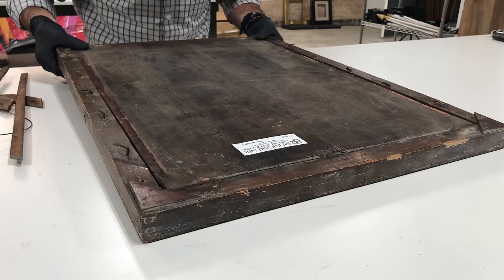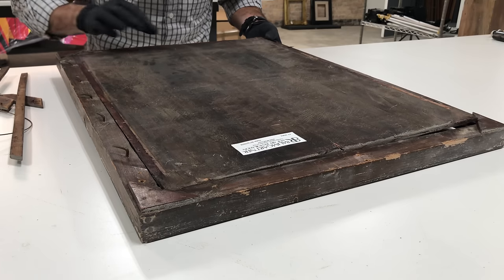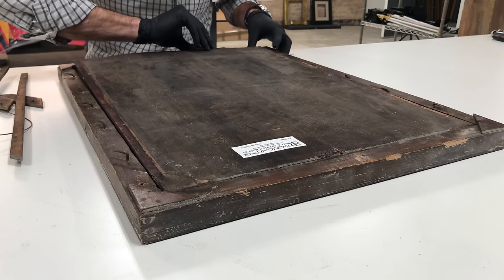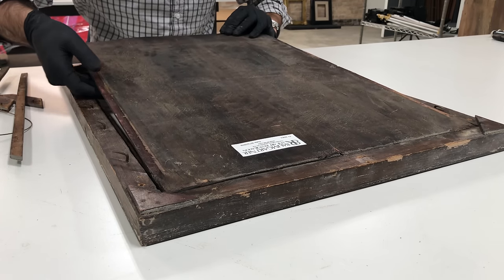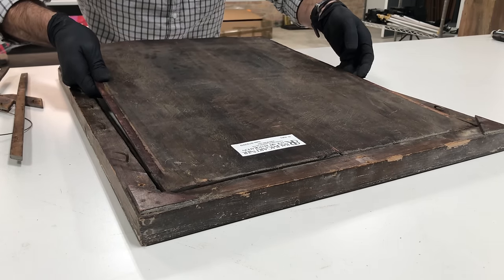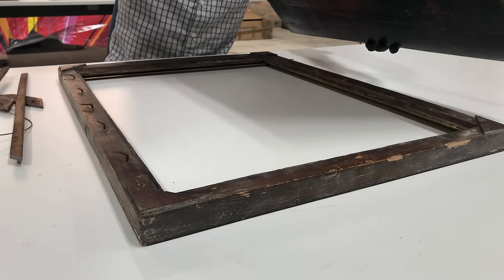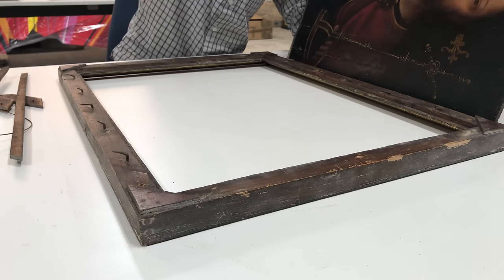So in an effort to keep this panel flat, whoever decided to frame it like this effectively planted a little time bomb in this painting. As the humidity changes and the painting flexed, expanded, contracted, and changed shape, it was prevented from doing so enough, and so it just split. I'm going to have to address that and address the poor framing choice later on.